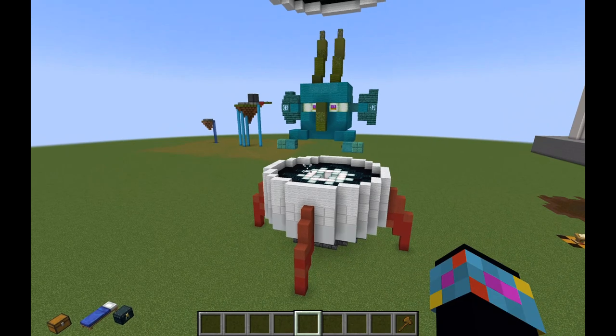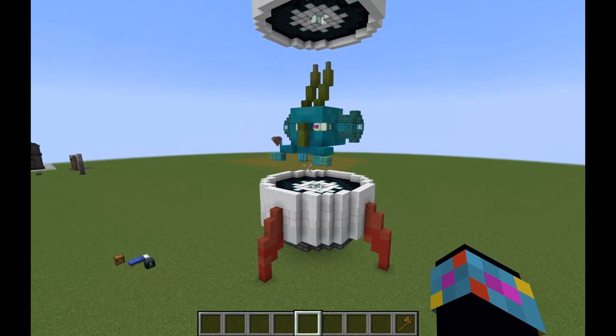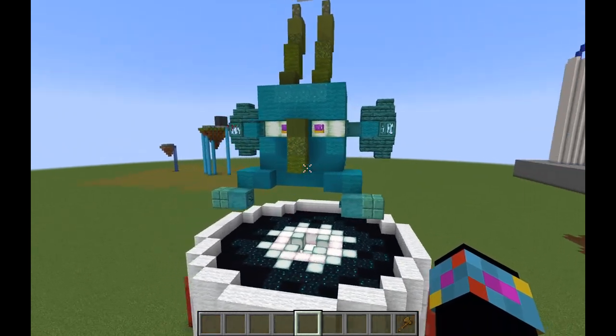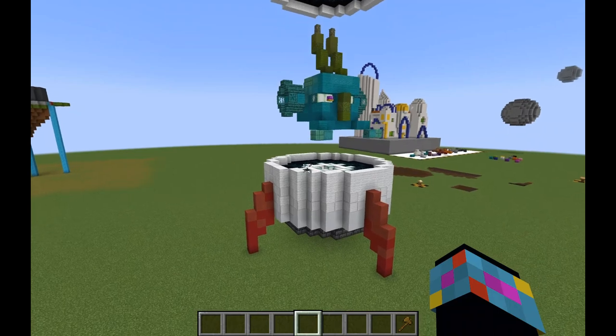So every year I try to do a Halloween build — keyword being try. Last year I was sick and didn't really get to do anything, and I wasn't going to let that stand for this year. So this year I went ahead and sat down and said I'm going to do this early, hence the Halloween build being in September.